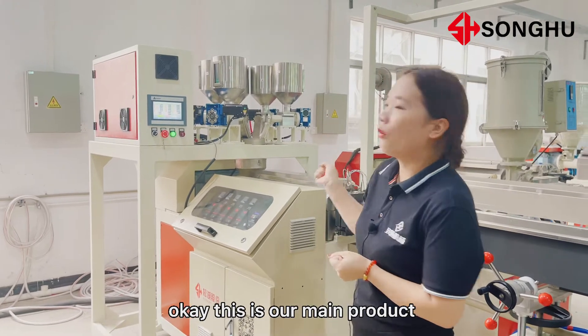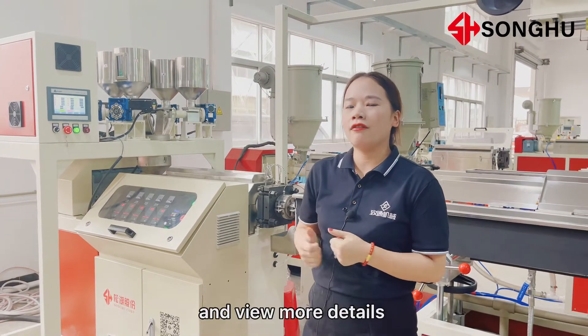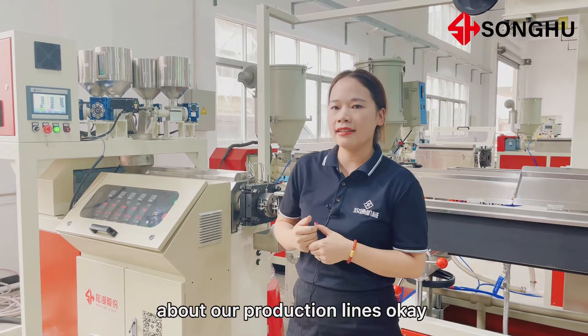This is our main product. Let's go together and view more details about our production lines.